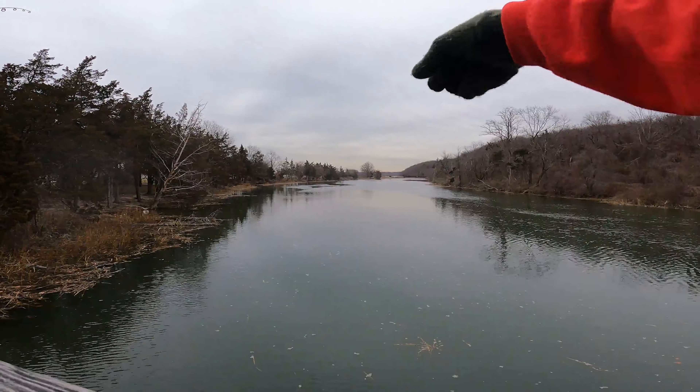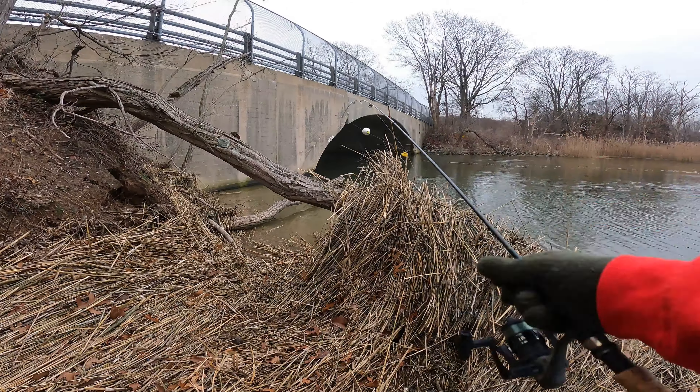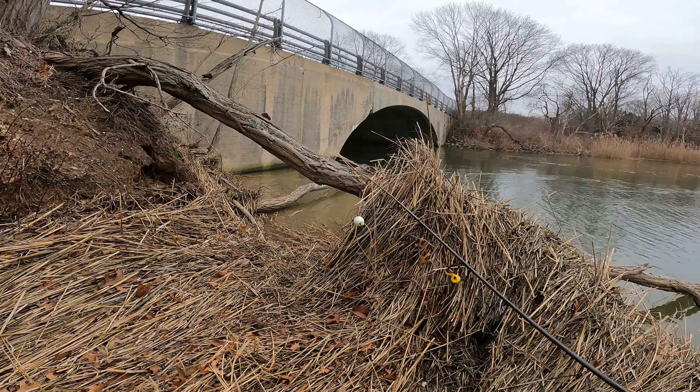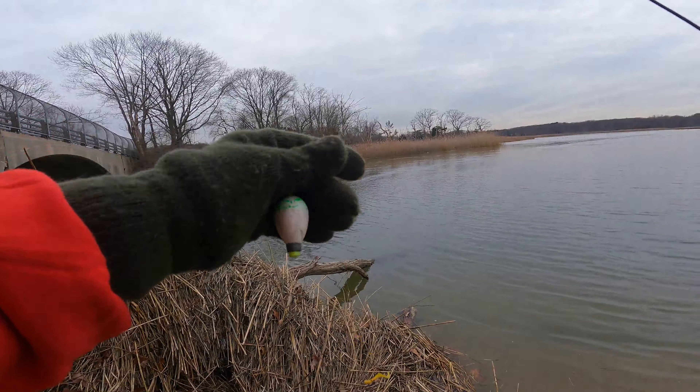It gets salty this way and it gets sweet this way. Bridges are always a good starting point. This looks great. I should have worn my muck boots, but this looks like a good place to start.